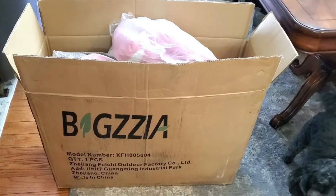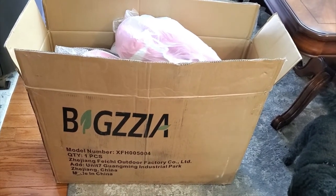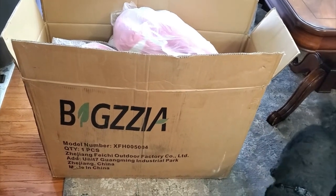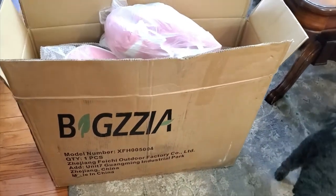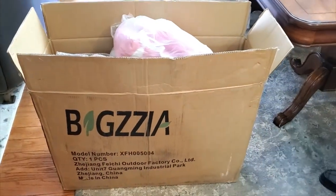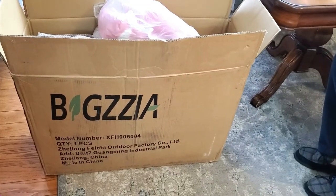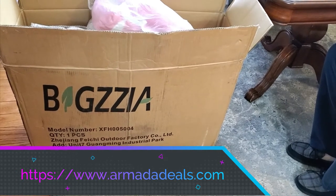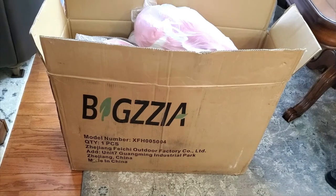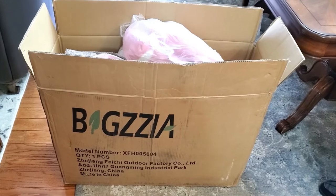Hi folks, Carol Ann here from sassytownhouseliving.com. Today I'm super excited because I got a new gaming chair. This is called the Big Zia gaming chair, from a website called armadeals.com. They typically have better pricing than Amazon does, and I'll put the links in the description so you can check it out for yourself.